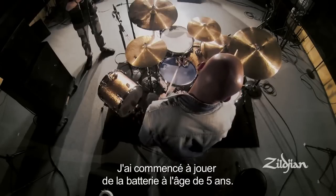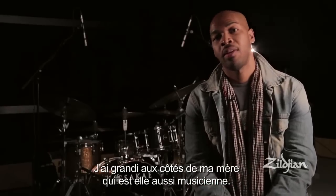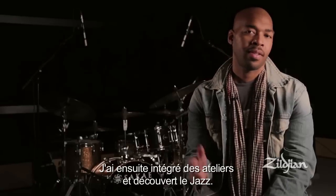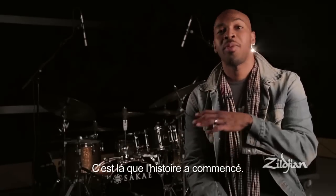I started playing drums when I was five years old. My mom is a musician as well — she's a pianist and organist — and so basically I grew up playing in the church. After that, I attended some summer jazz workshops, and I got introduced to jazz, and the rest has been history.